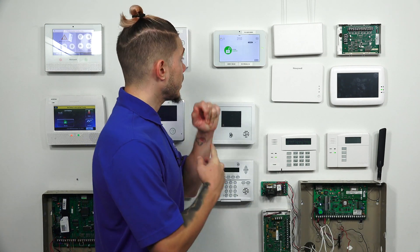Hi, DIYers. I'm George from Alarmgrid. Today, I'm going to be going over the main differences of the IQ2 and the IQ2 Plus.